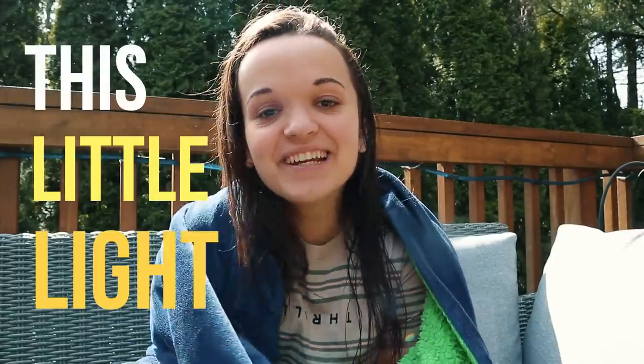Hey guys, welcome back to another video. Hope you guys are doing well. I am enjoying the nice Vancouver sun. I've actually had a really productive morning so far. I woke up, had some coffee, went for a run, did a workout, had a meeting with my psychologist, got my brain all right, and had a shower. Then my brother brought me another coffee, which is super nice of him.